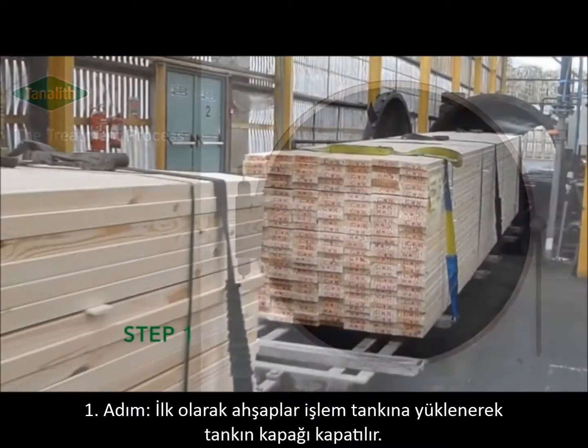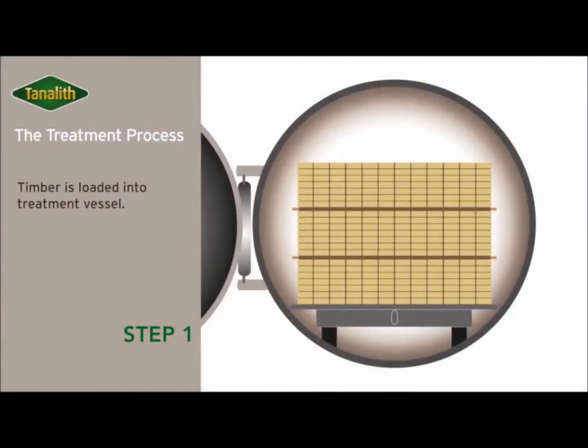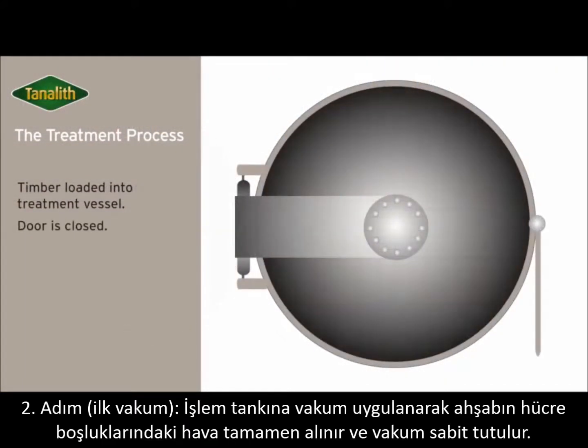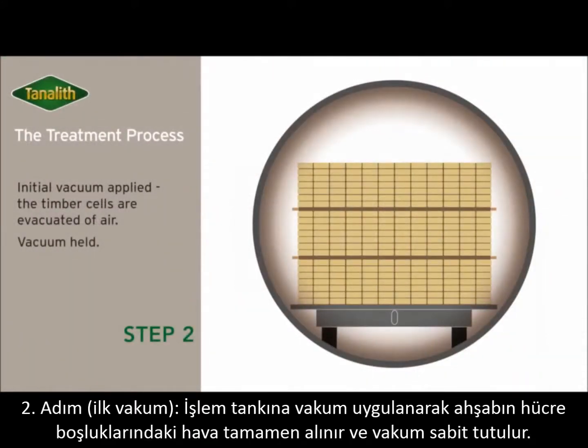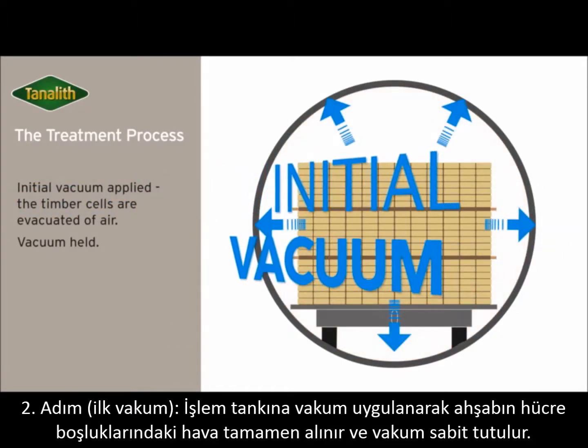Timbers are first loaded into the treatment vessel and the door is closed. An initial vacuum is applied and the timber cells are evacuated of air. The vacuum is held.